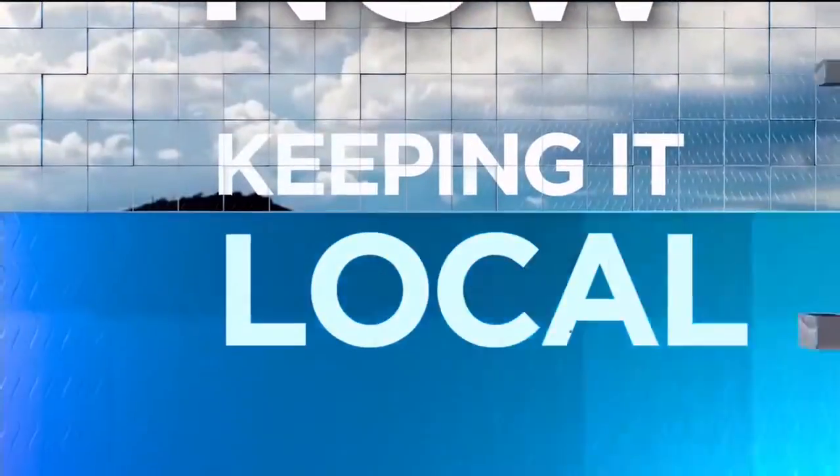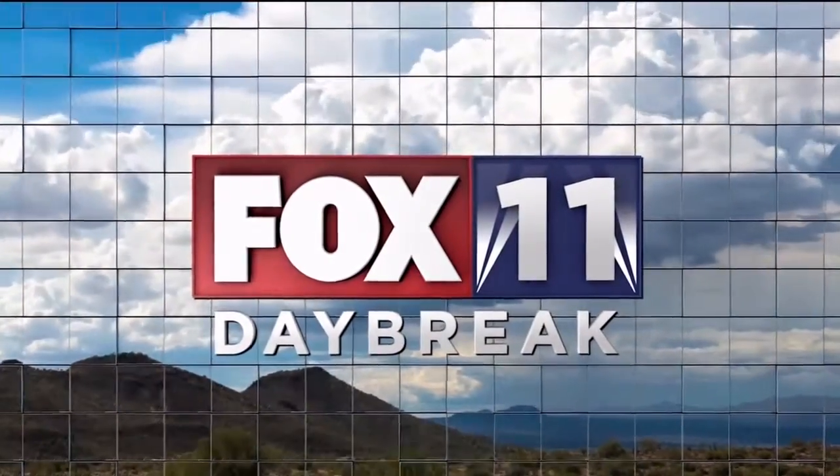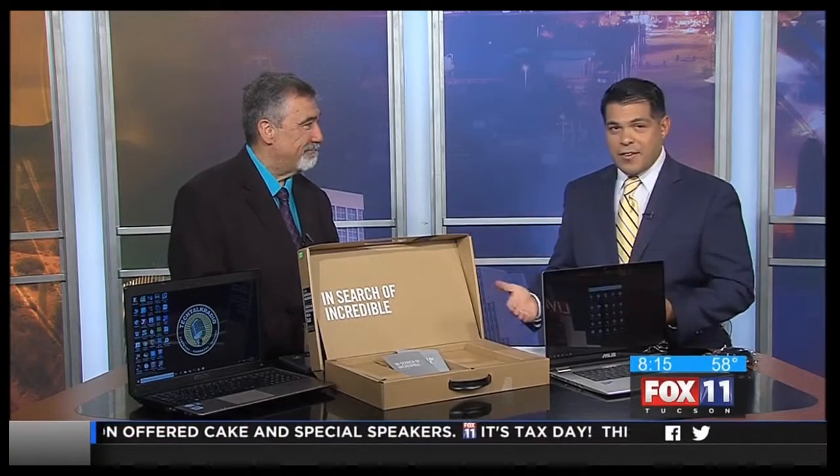Right now, keeping it local, you're watching Fox 11 News Daybreak. Thank you very much. New on Daybreak at 8:15 — if you're looking to upgrade your laptop, new technology is out, and our friend Andy Taylor is here to talk about it all.